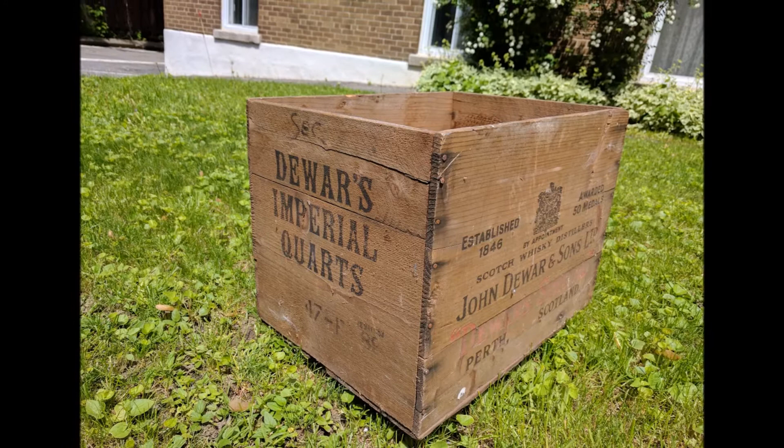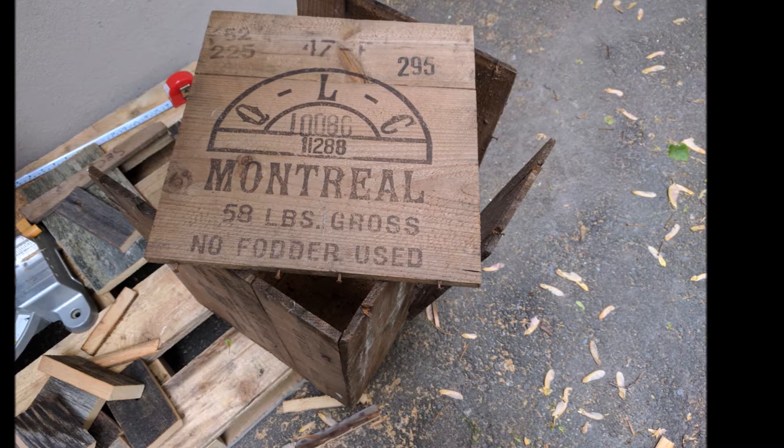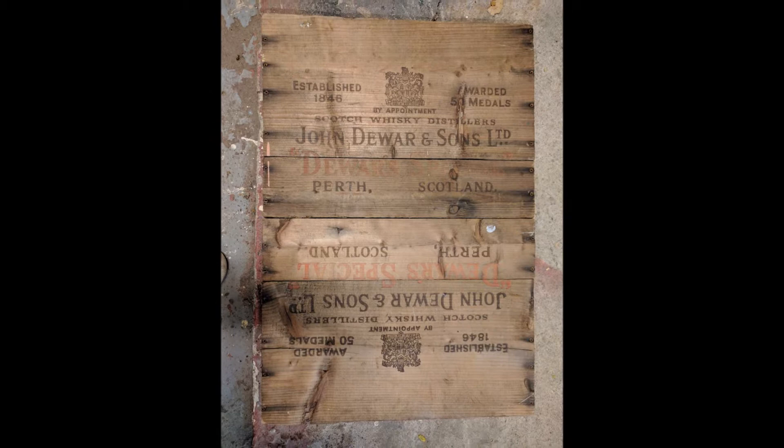First I took the box apart. I was careful not to destroy anything. I kept also the sides — these two right here — I'm gonna make a nice coffee table.